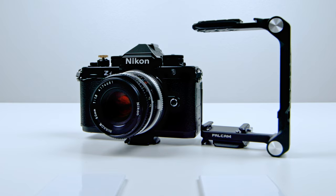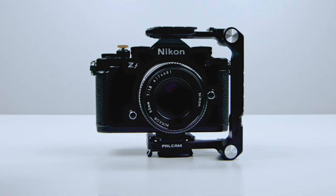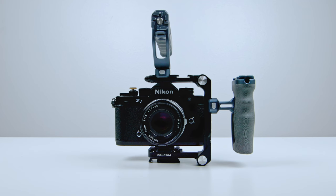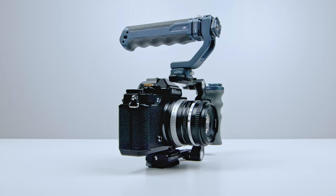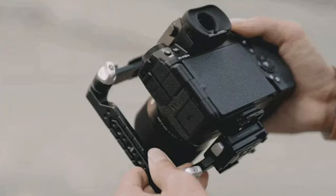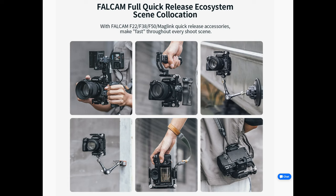Welcome back everyone, this is Lee, and today we'll be taking a look at a half cage by Falcam. Before we get started, I just want to point out that Falcam did send this product to me for evaluation; however, all opinions are my own. I picked this product from their catalog because this is such a unique product on the market — I have never seen anything like this before.